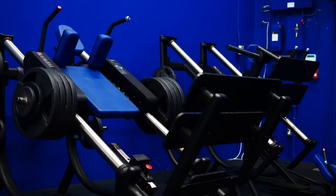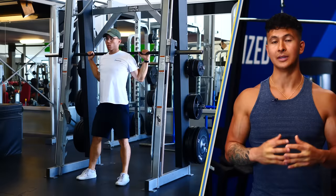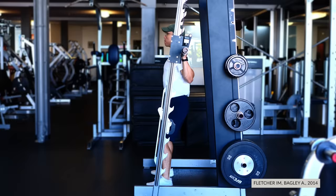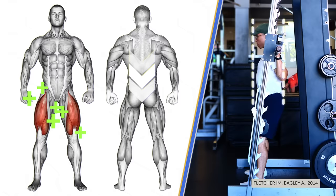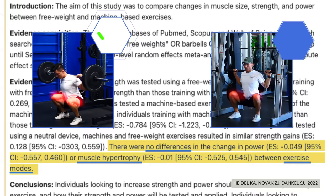Exercises like the hack squat, with the use of the back support, help minimize the stability demands of the exercise. As a result, you'll be able to truly push your quads close to their limits without having to worry about other muscles fatiguing first. Unfortunately, most gyms don't have a good hack squat machine. In this case, another option is to use a Smith machine squat. As shown in a 2014 EMG analysis, the added stability significantly reduces the demands placed on the lower back muscles and can help you push your quads closer to their limits. As shown in a recent 2022 review, machines don't seem to be any less effective at building muscle than free weights, and in the case of the quads, the right machine can potentially be even more effective — so don't be afraid to use them.